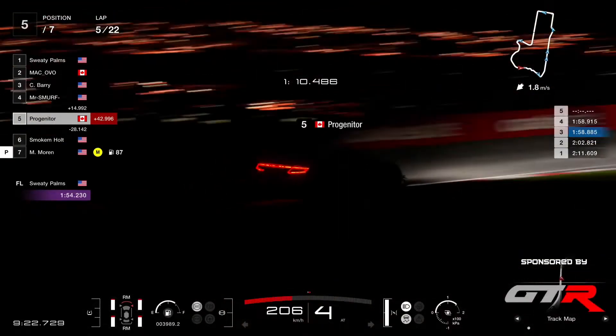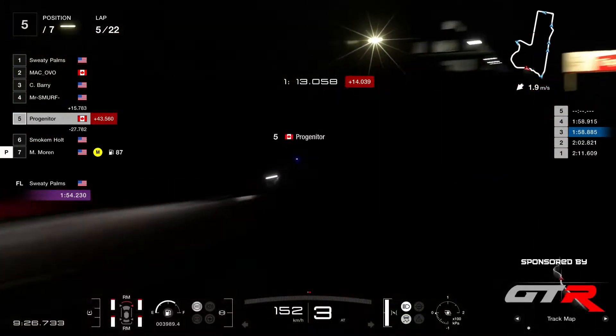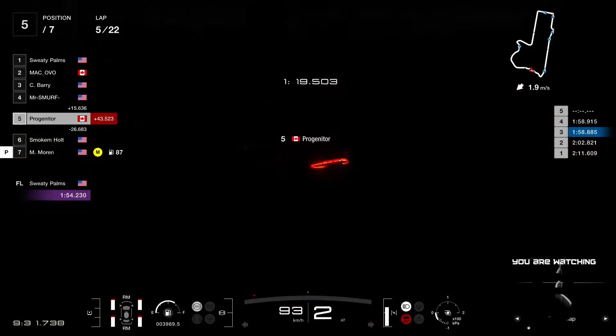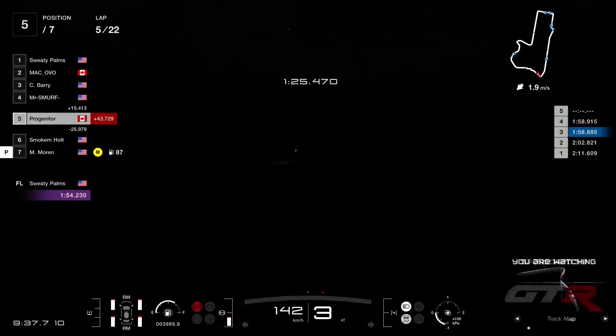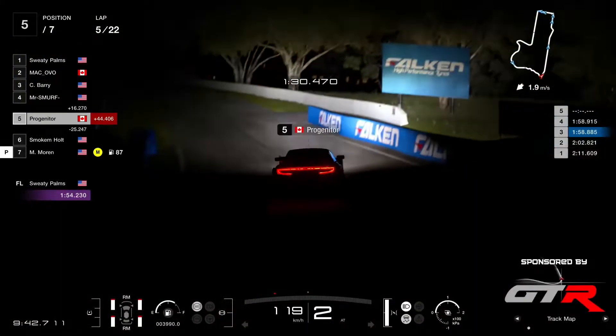The old GT500 — they don't have turbo, they are naturally aspirated. So no anti-lag for them either, no fire breathing machines like these ones. Looks pretty cool at night like this — I think you could take some great photographs after the race.